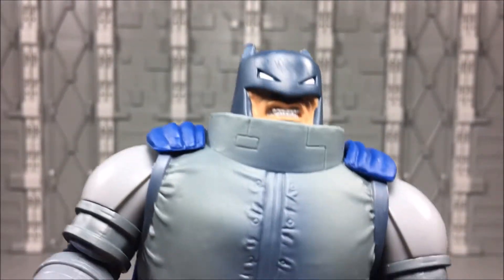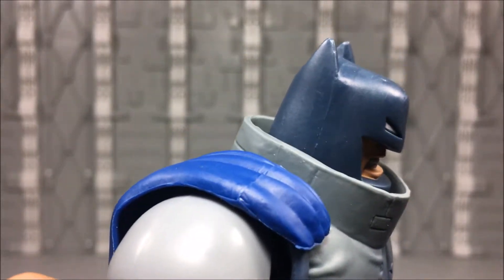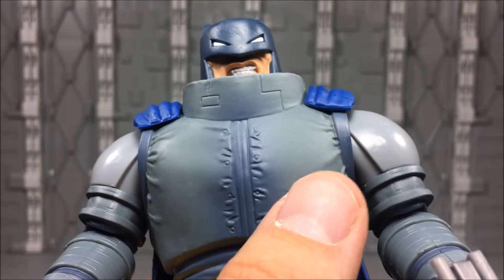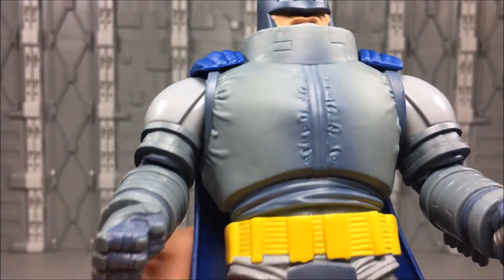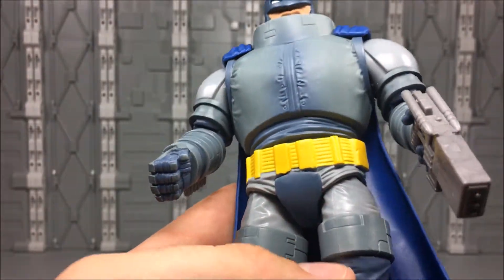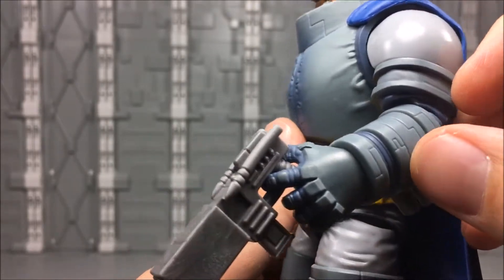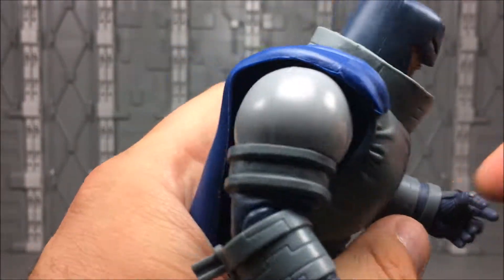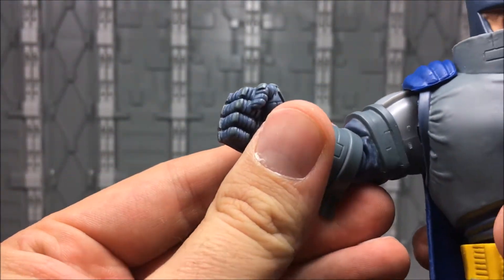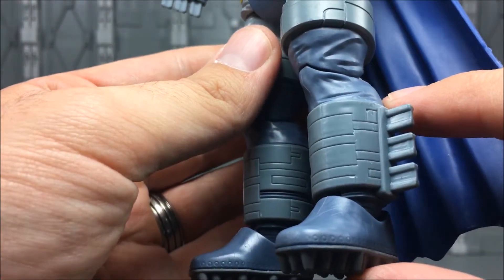Look at his face — great Frank Miller grimace. They did a really good job on the sculpt with the nice shortened pointed ears. The armor is a gray color and there's some blue airbrushed onto it to give a nice textured layered look. Lots of great sculpting all around with these big armored sections. You can see it in his fingers — his hands are completely armored, everything is superbly detailed. The belt is all well done, down to the legs and everything.